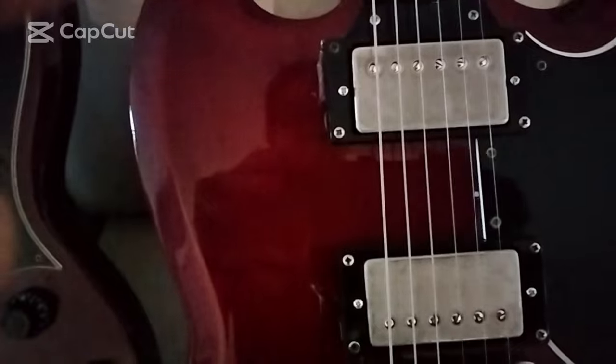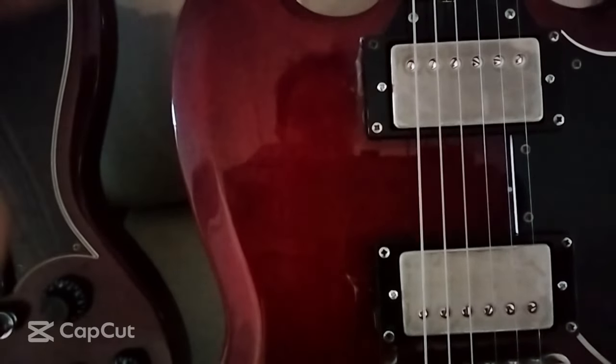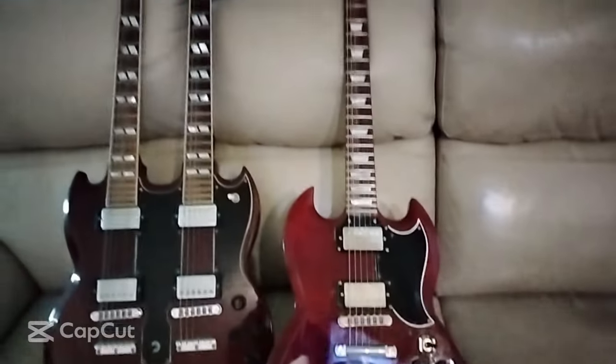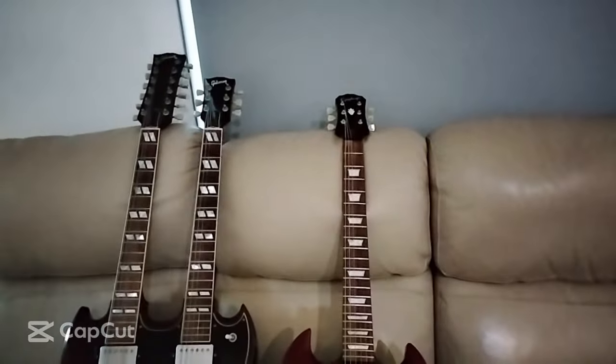Hi there, thanks for popping along. I've got a demo today of a new set of pickups — some Angus Young replica pickups from around the 1980 era, so the Back in Black era. Gibson do a current set of Angus Young pickups but they're based on his modern sound, so they're quite different. This set is going for the vintage tone.